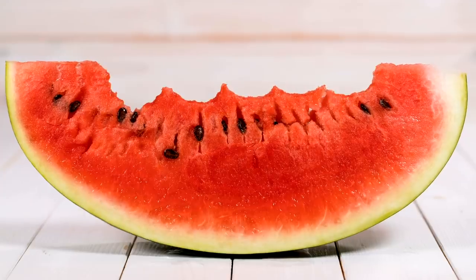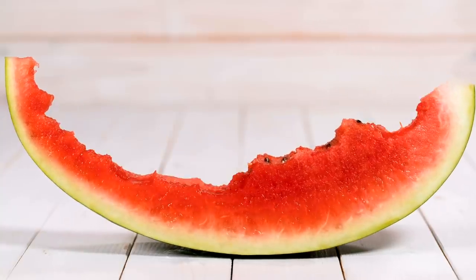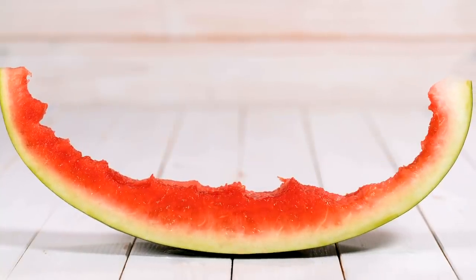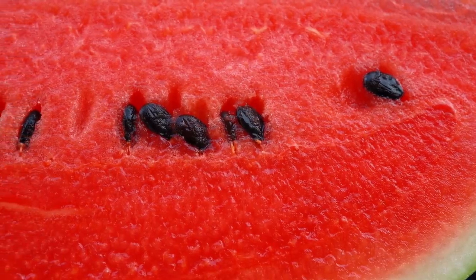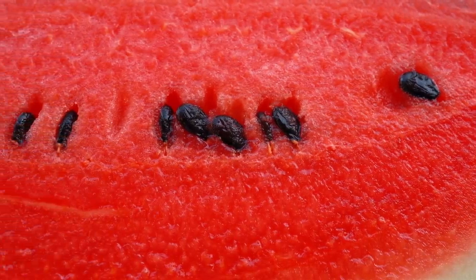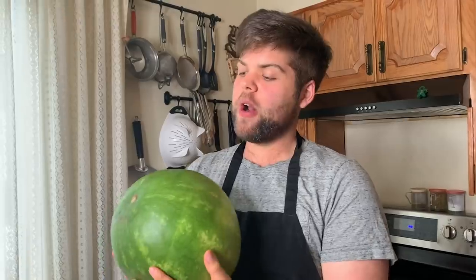Some people wonder: is watermelon good for you? The answer is yes — it's both delicious and nutritious. It's a great source of lycopene, which is also found in tomatoes, and it's a powerful antioxidant. It's also known as a great anti-inflammatory fruit. Since there's so much water, it's very refreshing and has a lot of electrolytes, so it'll keep you energized. And watermelon has a ton of vitamin A and vitamin C, which are great for your skin and hair.